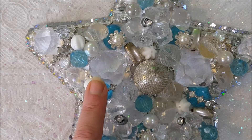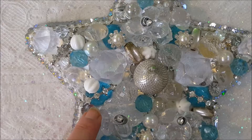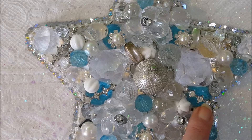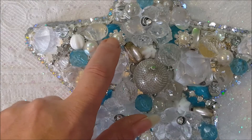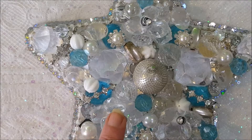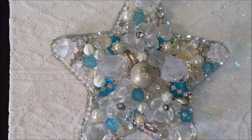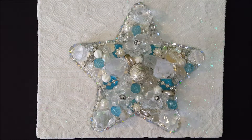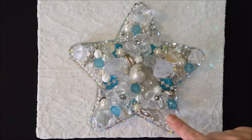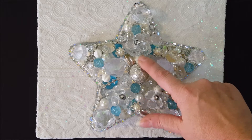Then I just started having fun layering. I have some bling buttons, pieces from jewelry that I had taken apart, and some bling pieces from — I think it was Elegant Embellishments, I'm not positive. I also have some pins that I put down and just started layering. For a lot of the larger items I used E6000 to attach.